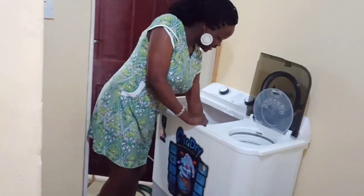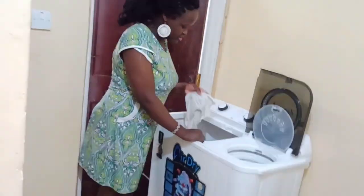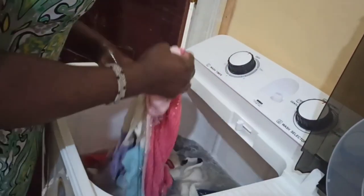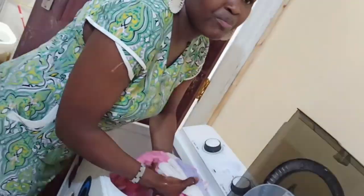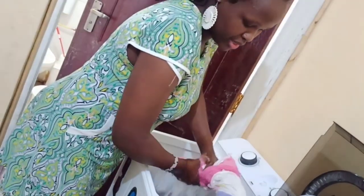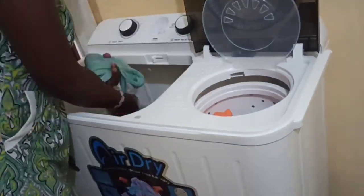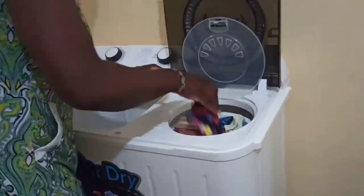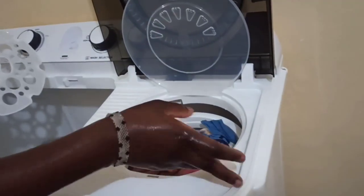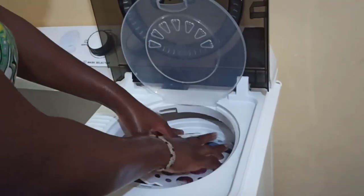After 15 minutes we are back and this is how everything looks inside — it is clean, just look. Because I want to save on water I'm going to lightly rinse it and then put it in the spinner. So this is what I'm doing.